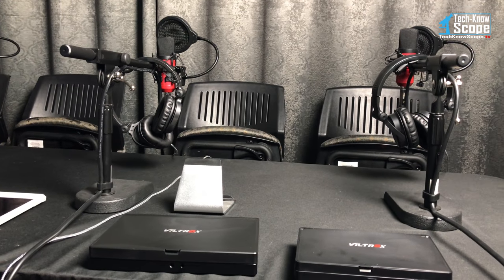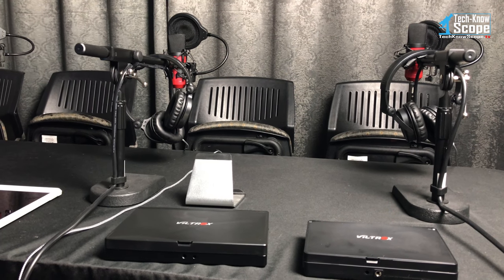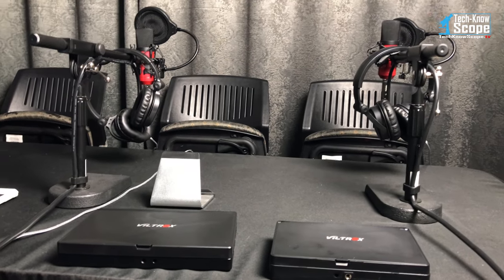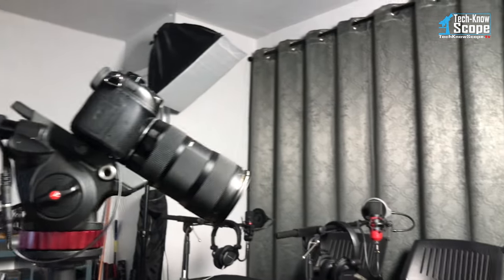I also know that the iPhone uses directional microphones, so it tries to pick up what's in front of the camera and block off what's behind it. I probably sound a bit different, although I'm still using the iPhone to record this — because I'm going to demonstrate the camera.